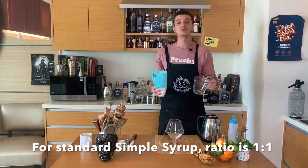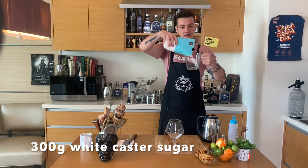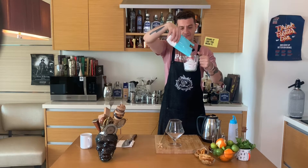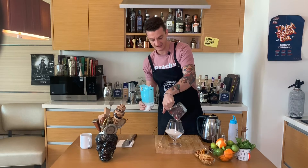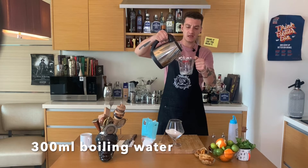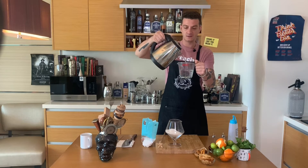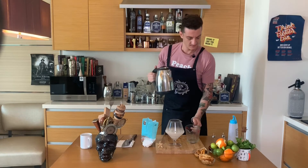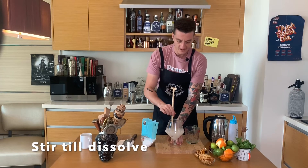I'll prep 300ml of syrup. I have my measuring cup and I use 300 grams of white caster sugar, mixed in my mixing jug. To speed up how the sugar dissolves, we'll use hot water — 300ml — and stir both together using my swizzle stick.